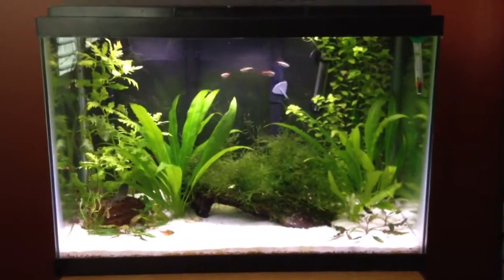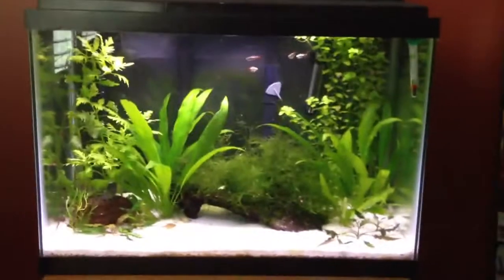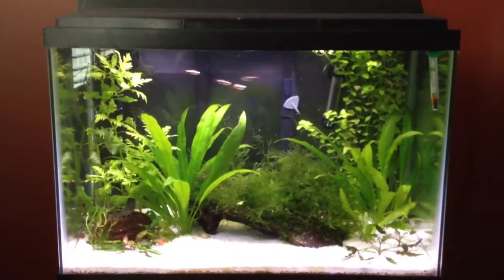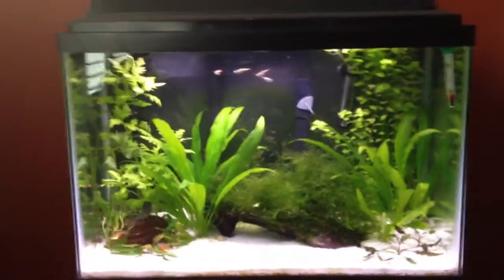This is an update on my 20-gallon high planted fish tank. It's changed quite a bit. This fish tank used to have these fish in a 10-gallon, some of them, but I upgraded.